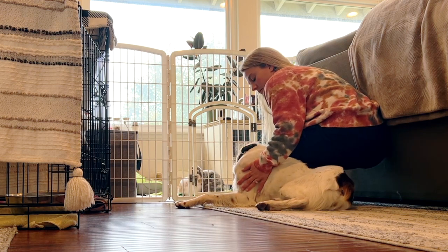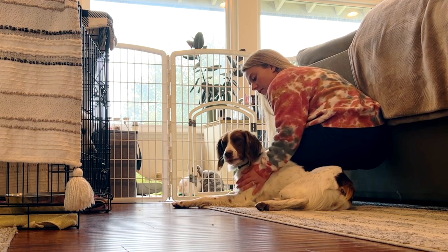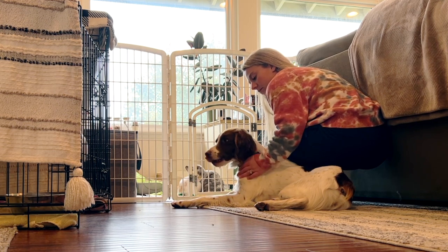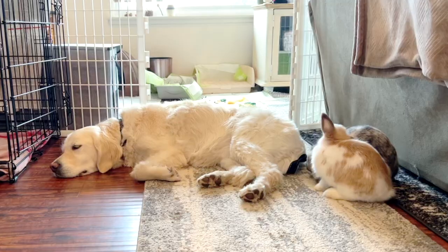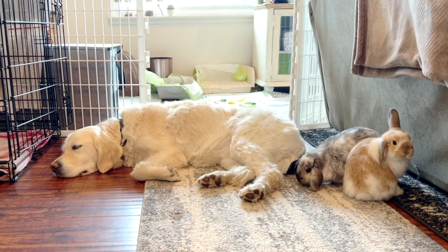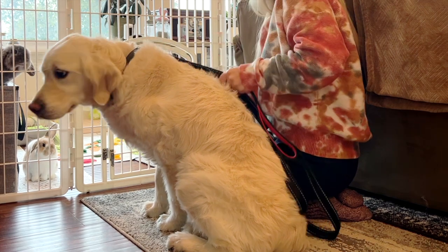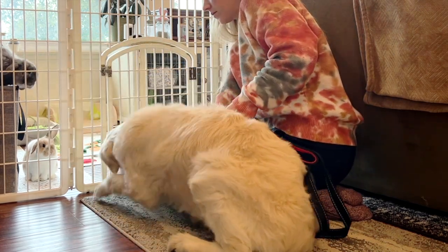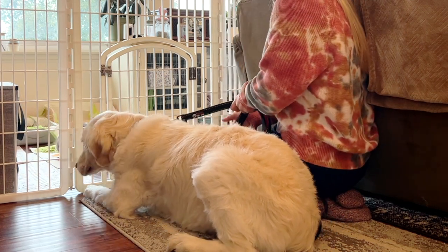Once you make it to the enclosure and the dog can see the bunnies, make them lay down. The goal of this training is to teach your dog to lay down when they are by the bunnies. Now that my dogs are 100% trained, when they approach the bunnies, they automatically just lay down. It's important to keep them laying down the entire time they are near the bunnies, to teach them to do this even when you are not around.